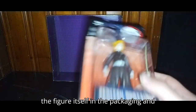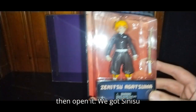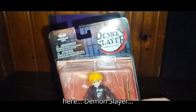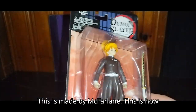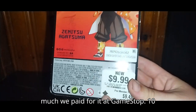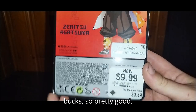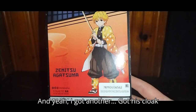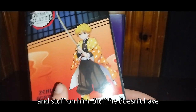Now we can look at the figure itself in the packaging, and then open it. We got Zenitsu here — Demon Slayer. This is made by McFarlane. This is how much we paid for it at GameStop: ten bucks, so pretty good. And yeah, he's got his cloak and stuff on the packaging art.